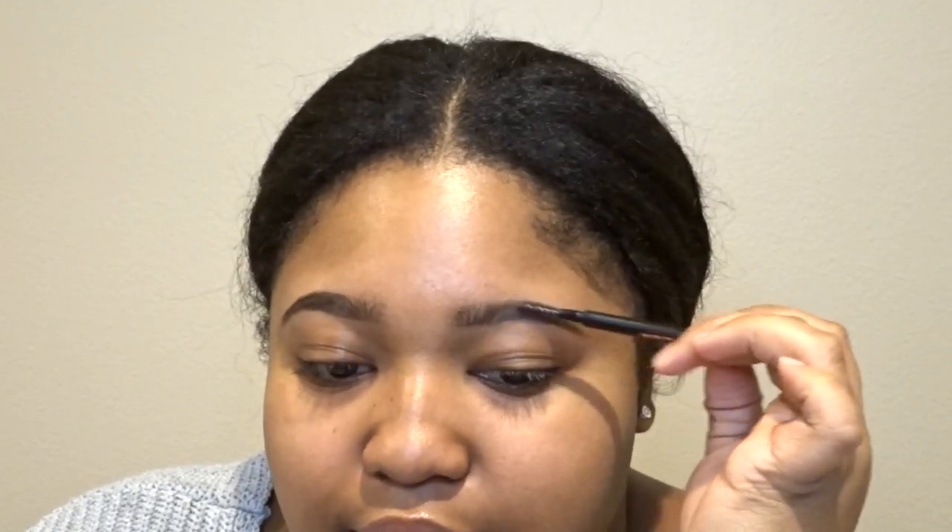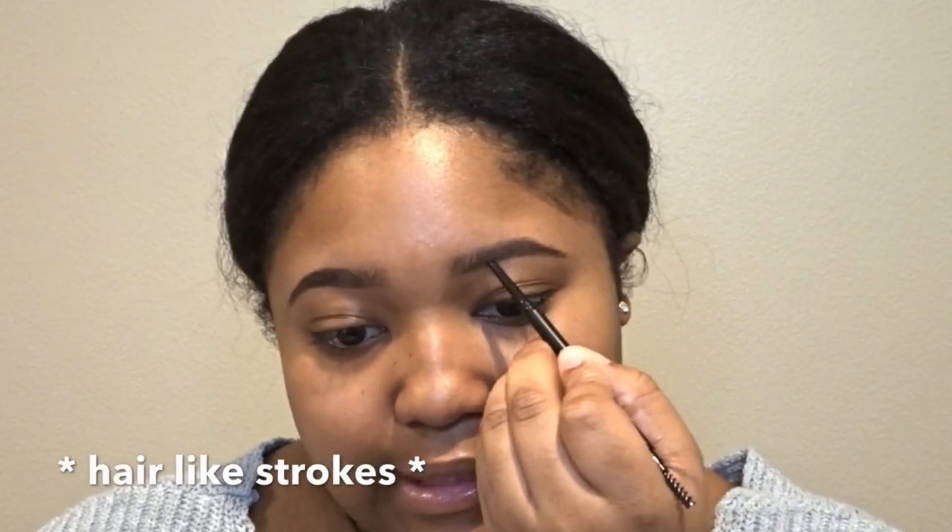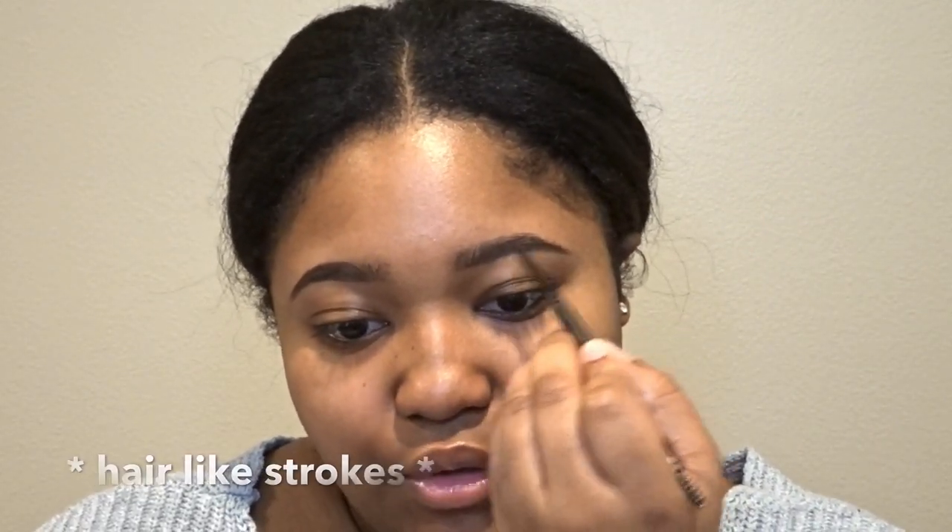Now I'm going to blend the product up into my eyebrow hairs so that it doesn't look too harsh and to also fill in my hairs a little bit. You're going to want to fill them in like this with little strokes.